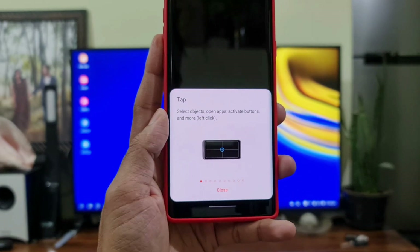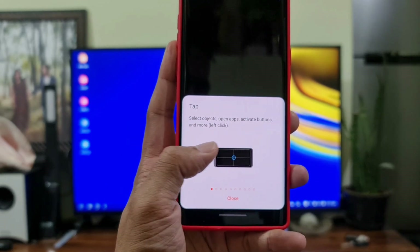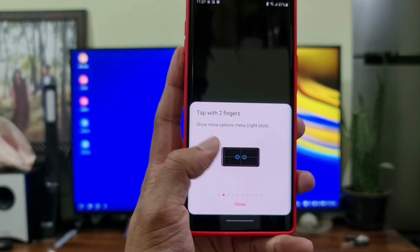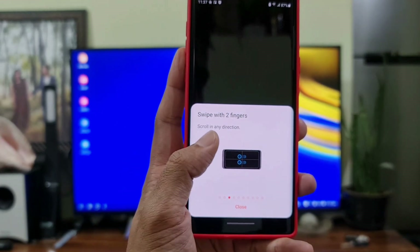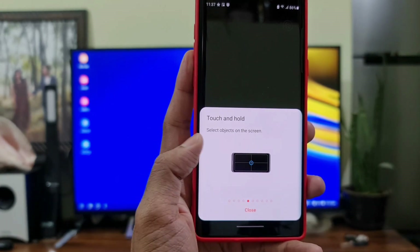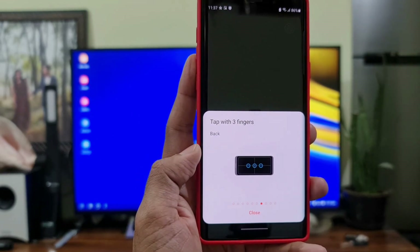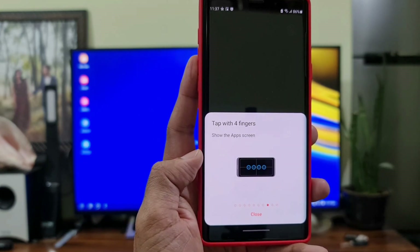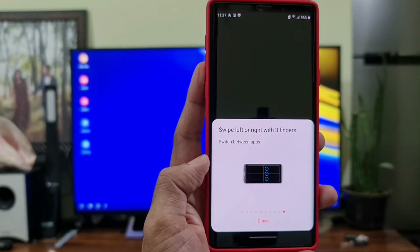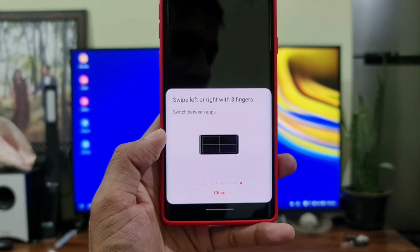It will show you all the gestures available on the touchpad: tap to select objects and open apps or activate buttons; tap with two fingers for right-click to show more options; swipe with two fingers to scroll in any direction; pinch with two fingers to zoom in or out; touch and hold to select objects; touch and hold and move to move objects or select text; tap with three fingers to go back; tap with four fingers to show the application screen; swipe up or down with three fingers to view recent apps or home screen; and swipe left or right with three fingers to switch between applications.